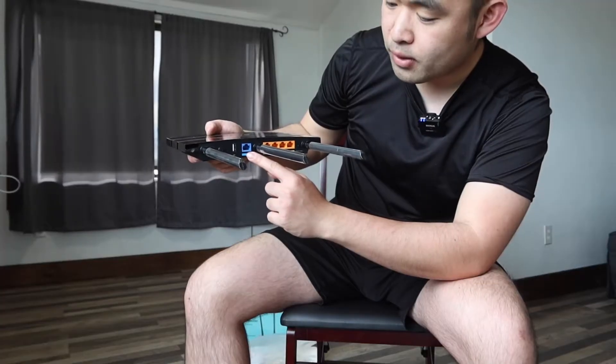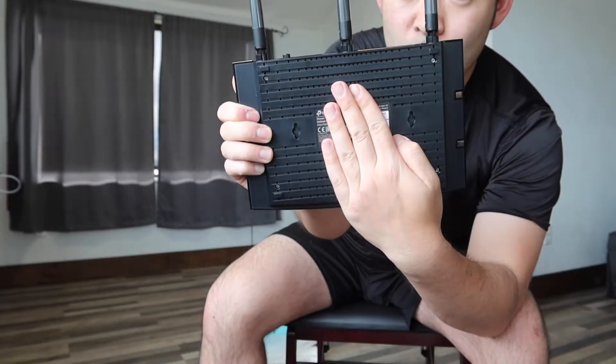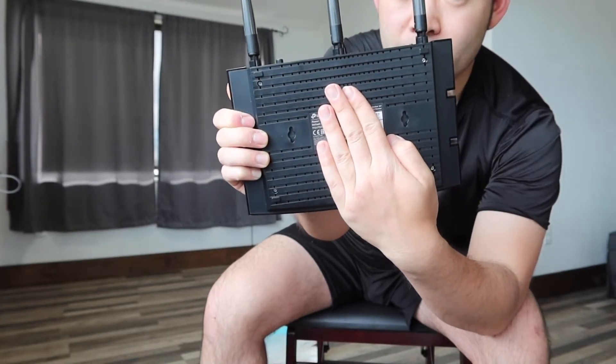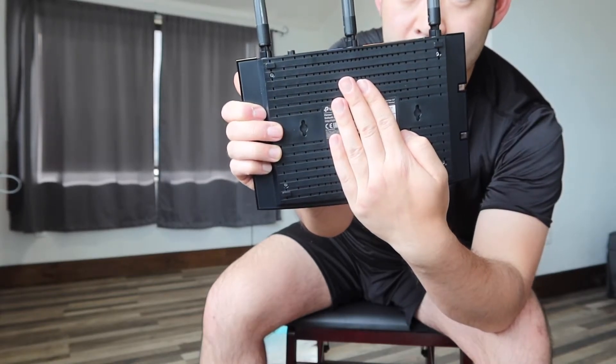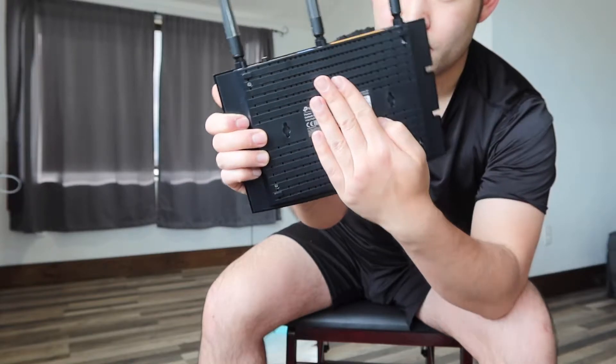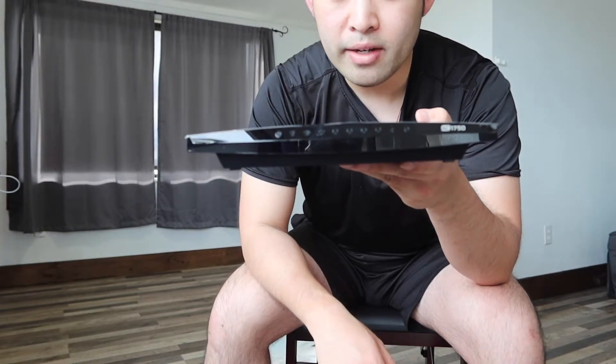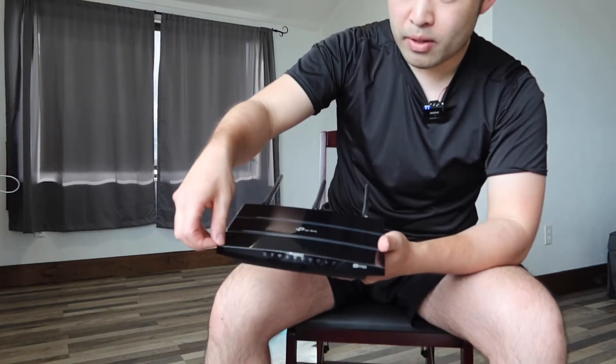There's also a USB port, internet port, and ethernet ports if you want to connect it to your computer, laptop, or anything else. Here is basically what the bottom part looks like — that's where the password and login info is, so I have to cover it up. On both sides you have the option to hang it on the wall if you want. Right here in the front we have the indicator light that will light up when you plug it in. When you get the product you'll want to peel off this part here first.